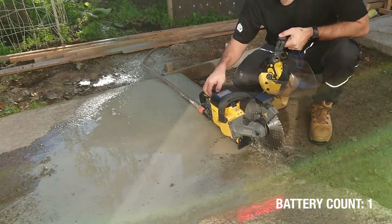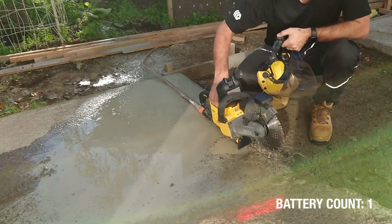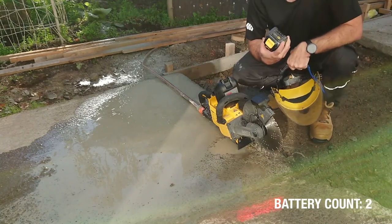That's the first battery done. I was actually quite impressed that it did that much, to be honest. I'll put another battery in and see how far I get.